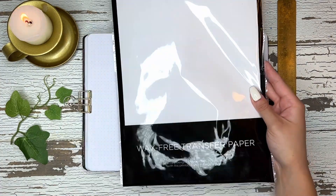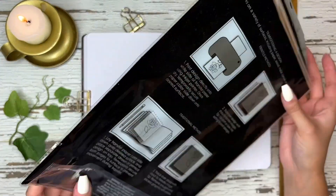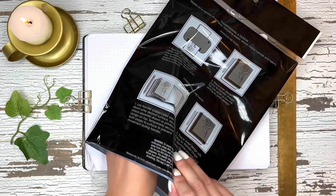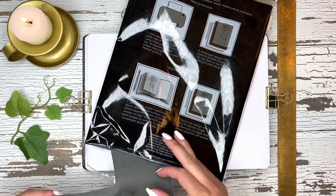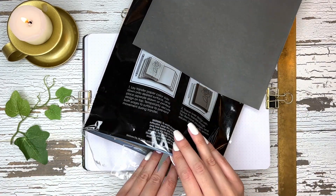The first thing you're going to need is obviously the transfer paper. I just use wax-free transfer paper from my local store. I can't really link this online but I will try to link it — I get it from Hobby Lobby. As long as you get something wax-free it'll be fine, and that way you can still erase it and it won't interfere with any drawings.